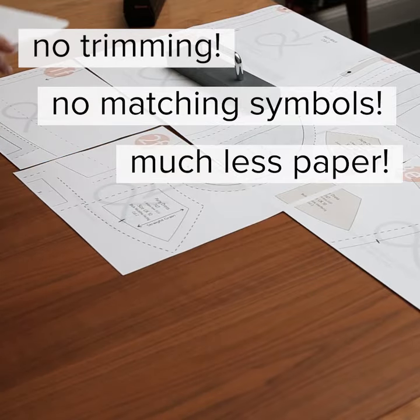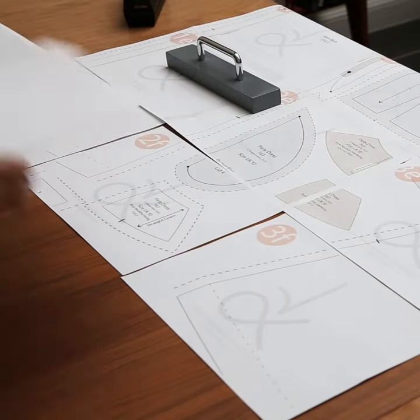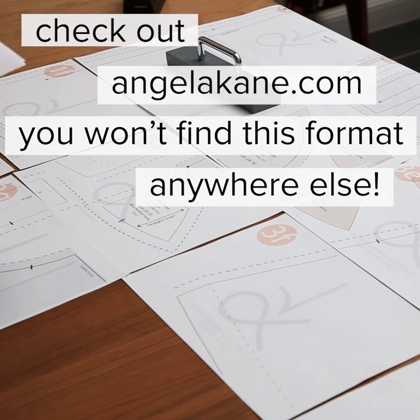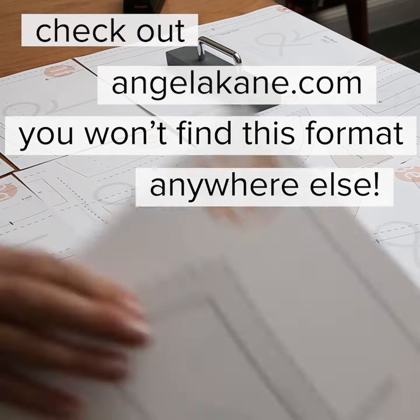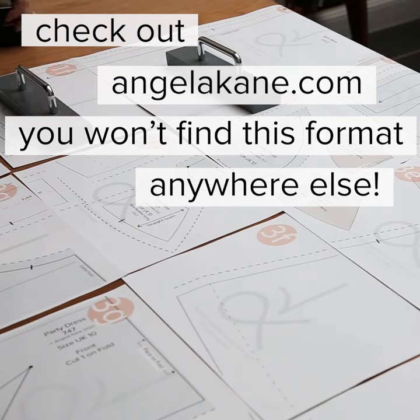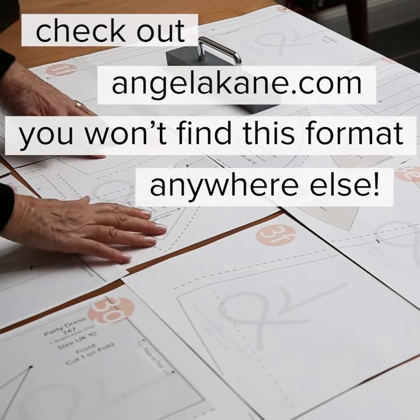When you've finished, roughly divide the large sheet up into manageable groups, cutting between the pieces, and then cut out each pattern piece. For more information about my sewing pattern format, see the links below this video.